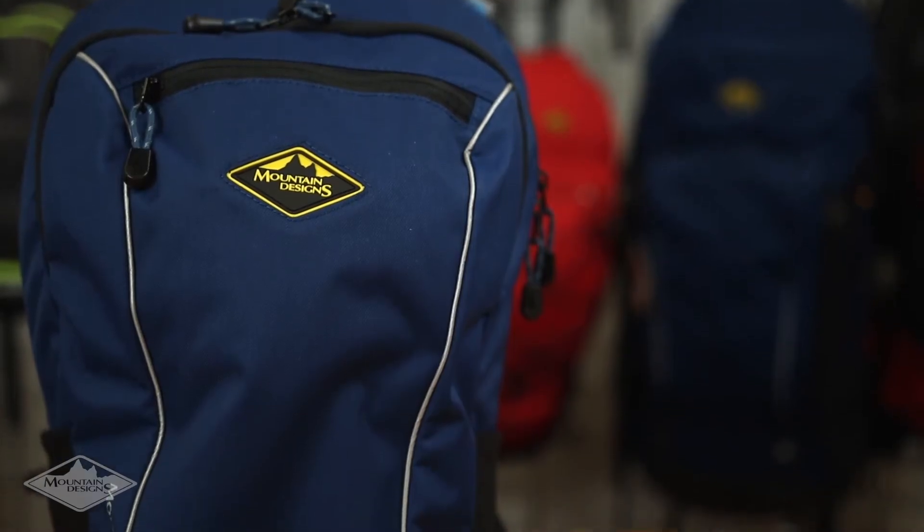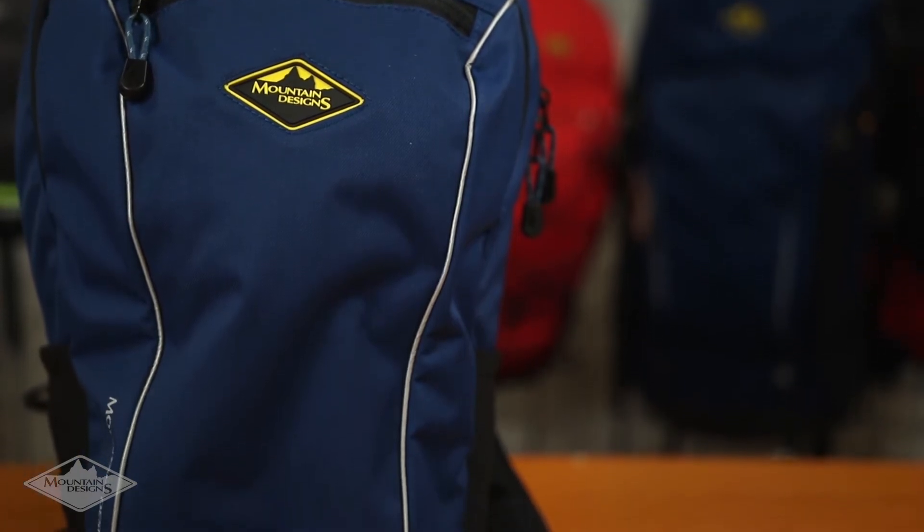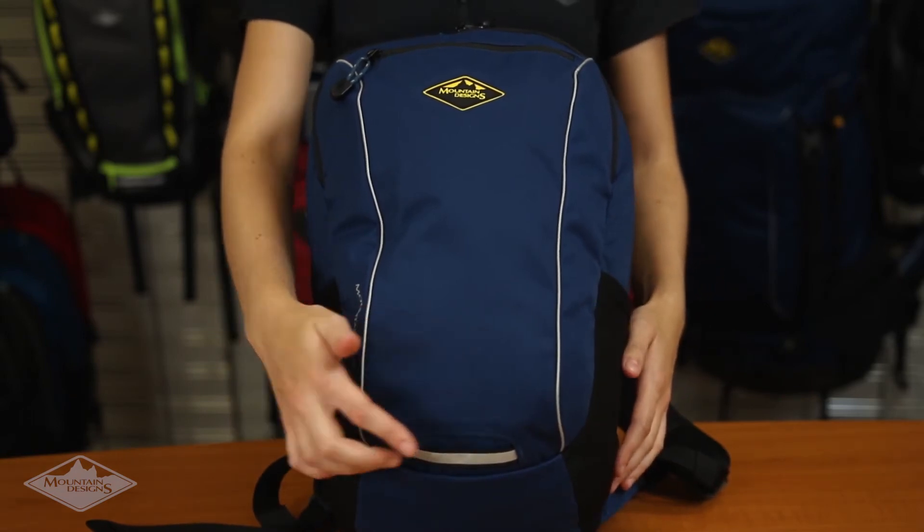This pack is constructed from tough and durable Kodra 500 denier fabric, making it strong and tear-resistant. It has 3M reflective trims and a bike light attachment point for visibility on dark journeys.